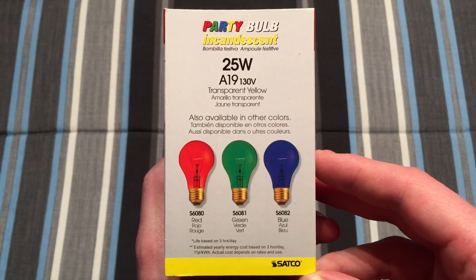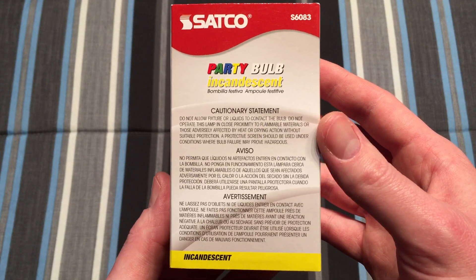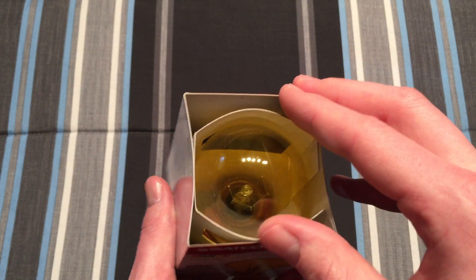Here you can see some of the other colors that they produce. Some information on the back, some more information on the side, and let's take a look at the bulb itself.